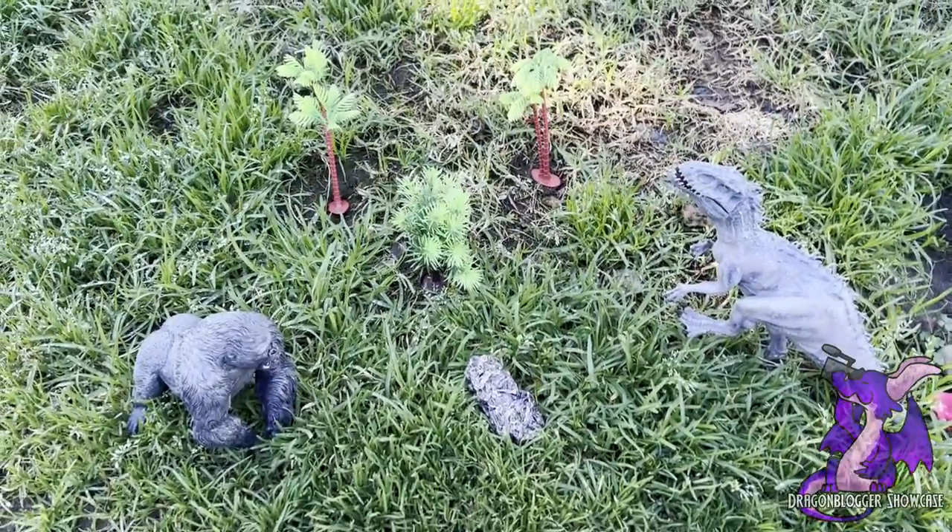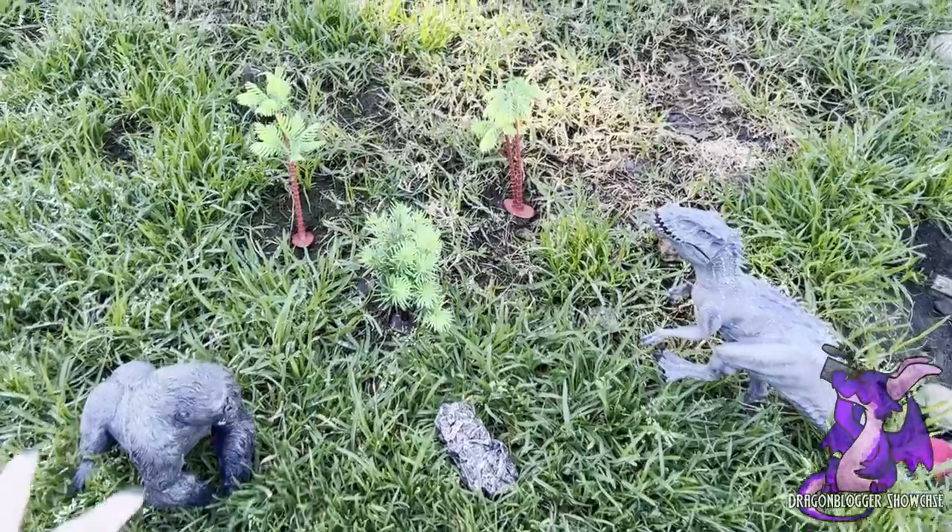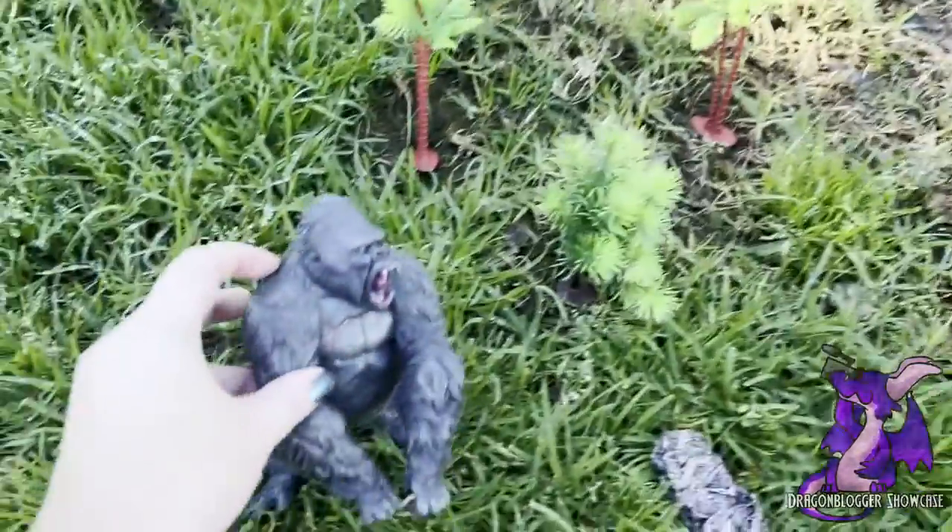What's really nice is this can be played with in the grass or sand, perhaps at the beach. Let me show you what these guys look like.